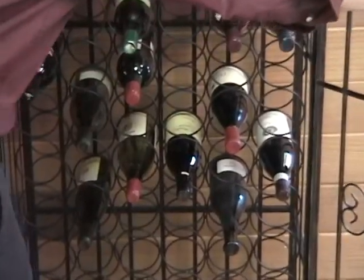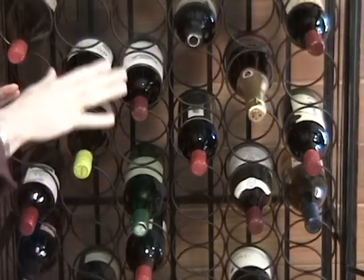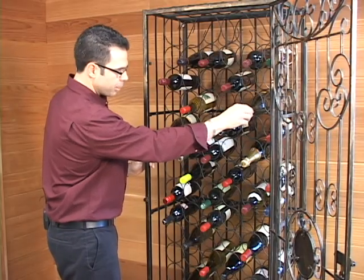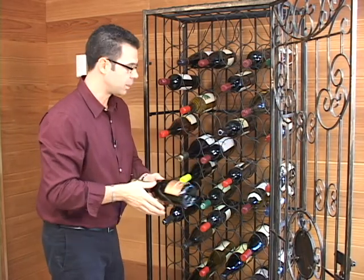As we open it up, you see it holds 96 bottles and it really doesn't take up a lot of space. The nice part is it's going to hold almost any size bottle you have — it's going to hold some burgundies, some bigger cabs, and even a champagne bottle, so it will fit standard champagne.